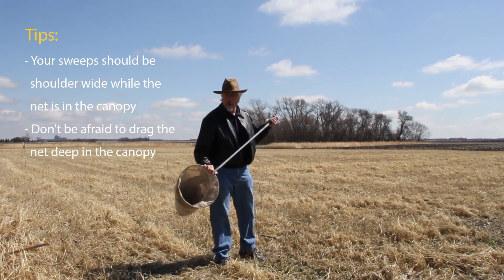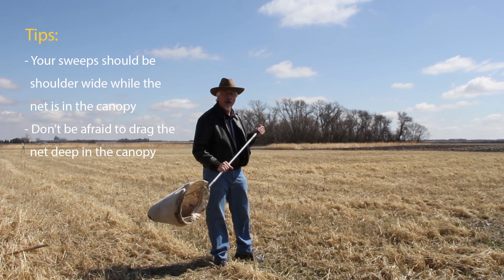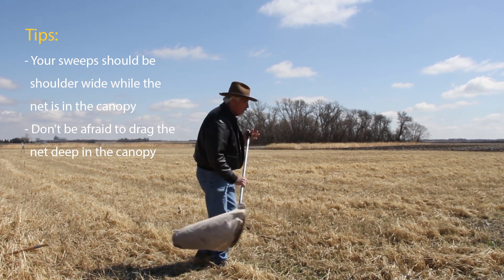Alright, so we're just going to give you a little demonstration on how to do these sweeps. I'll be walking away from you and I'll count the sweeps off as I go. It doesn't take too long.